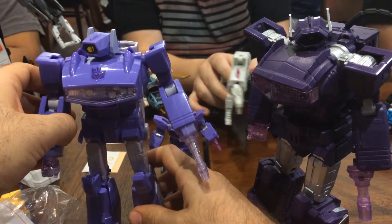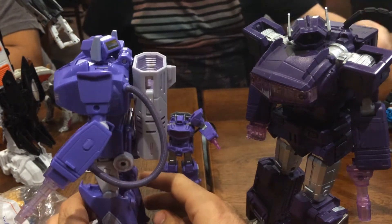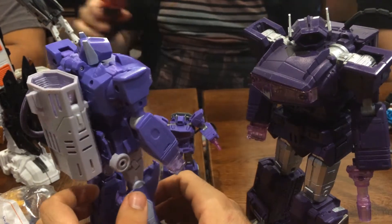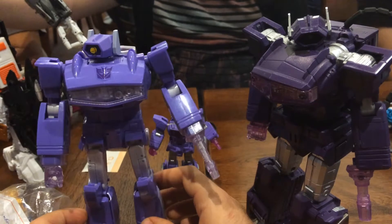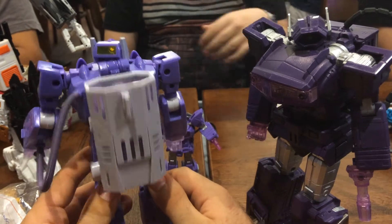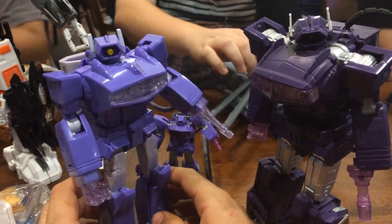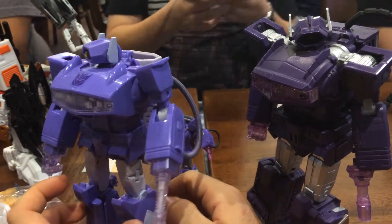If we're going to go on why Quakewave's legitimately better than Shockwave, that would be the actual plastic quality. MP Shockwave feels sort of light for a Masterpiece. If you compare him to Masterpiece Optimus Prime, or one of the Masterpiece Seekers, or one of the smaller Masterpiece figures, he feels very light. Sure, he is die-cast but he's not really that solid. Everything fits together very well but the plastic solidity isn't as good.